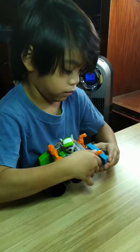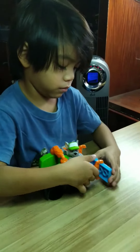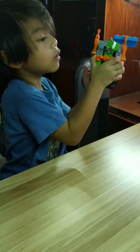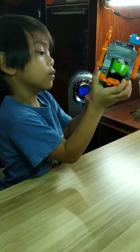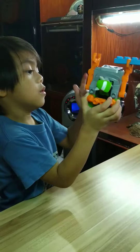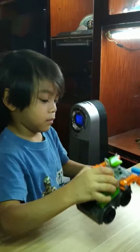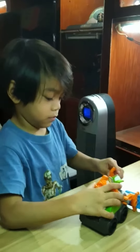I'd love to know where you got that sometime. The wheels actually roll. I can see that — very cool. Thank you, Lucas.